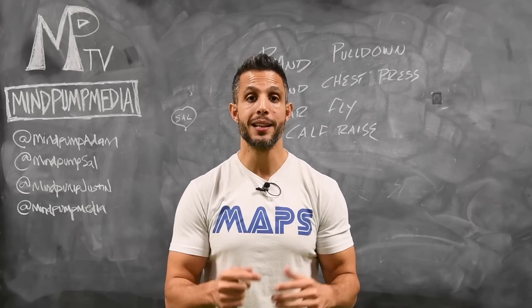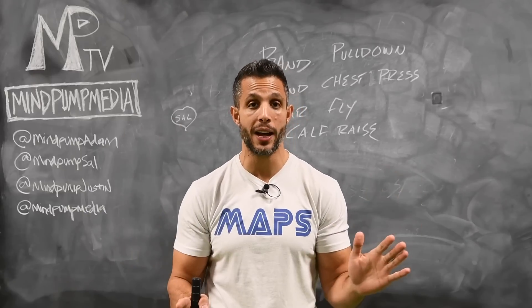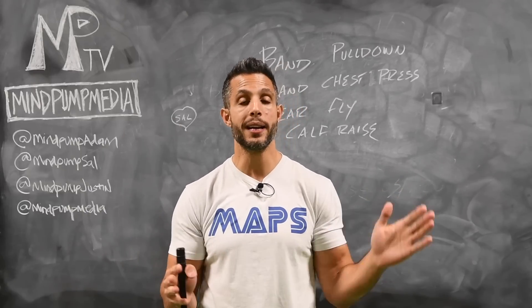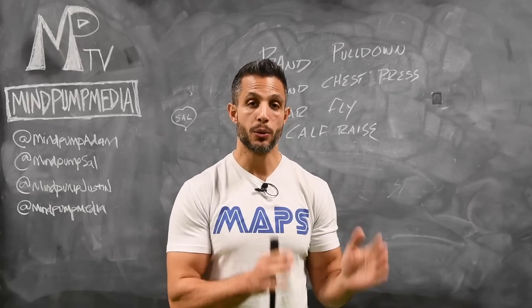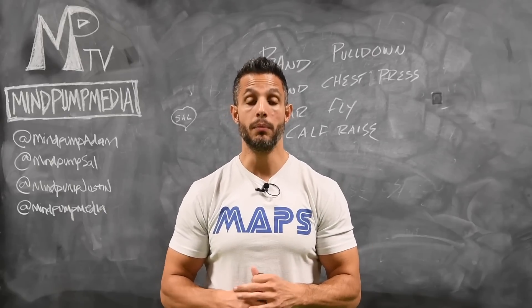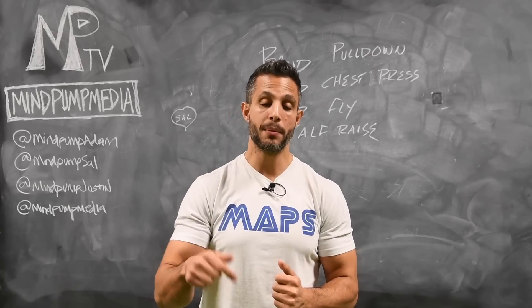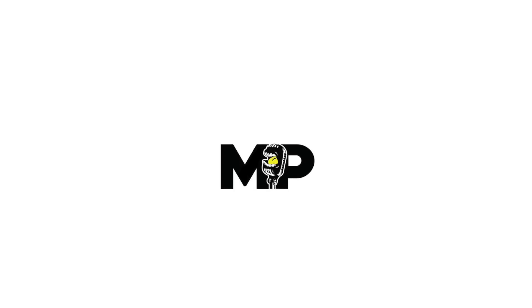Share this video with your friends and get them on board. Also, if you want to continue with MAPS Anabolic — because this is only the first five days and the program goes for 12 weeks — there are different phases. You're only in phase one; it goes up to phase two and phase three. You can get your hands on it at mindpumpmedia.com. If you have questions, ask them in the comments below, and subscribe to our channel.